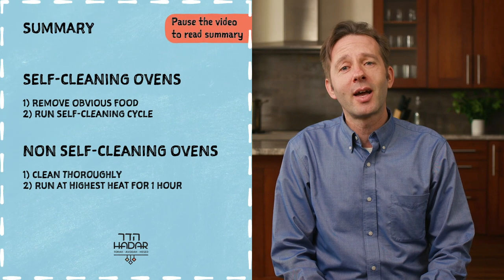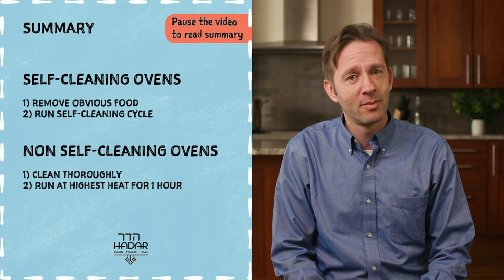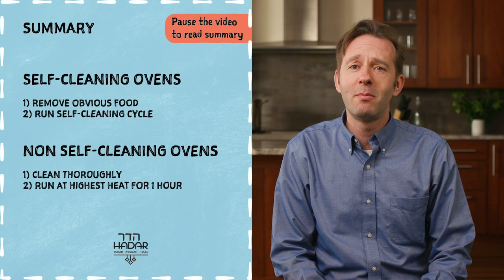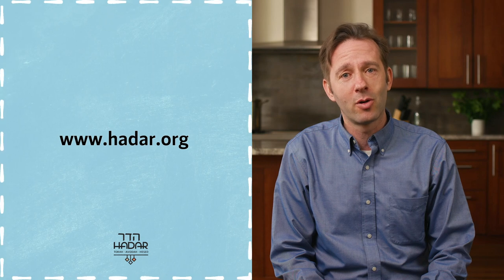I hope you enjoyed watching this video. Please check out our other videos in this series on preparing your home for Pesach. And don't forget to consult our rich library of resources on this and many other topics at www.hadar.org.